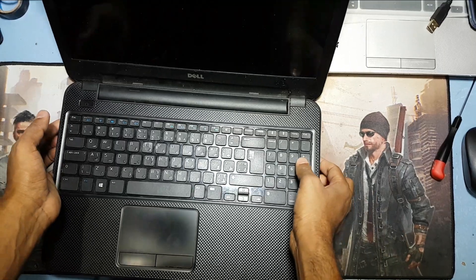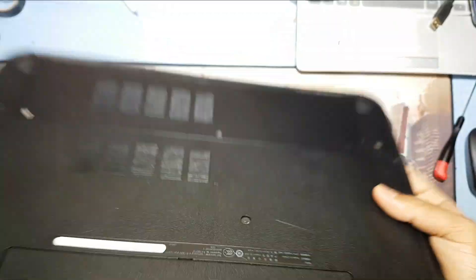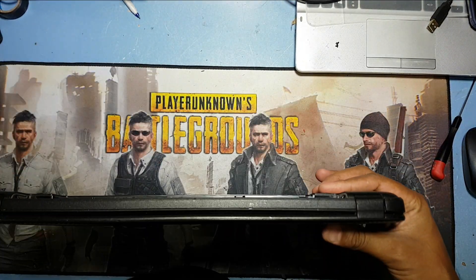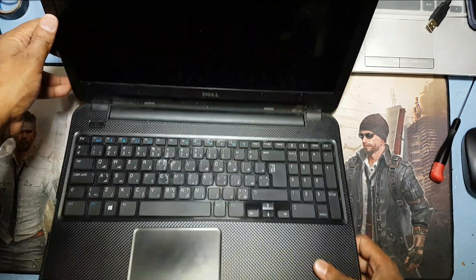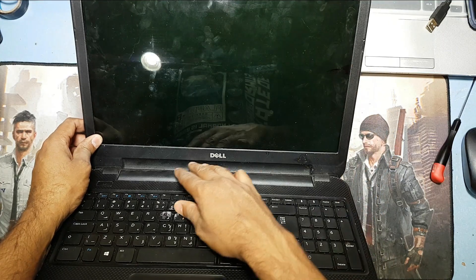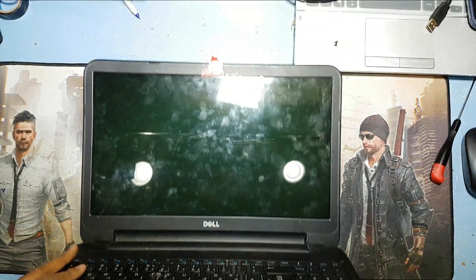Hey guys, welcome back to my channel Golden Nanotech. This is a Dell laptop and the model is 3326. This model has many variants. Today I'll show you how to change the display — this display is broken. Now I will open the body, remove the display, and check.